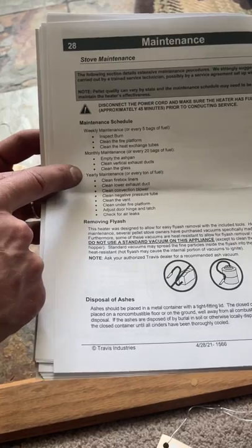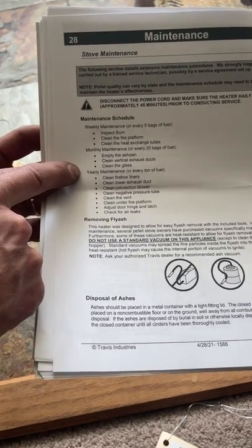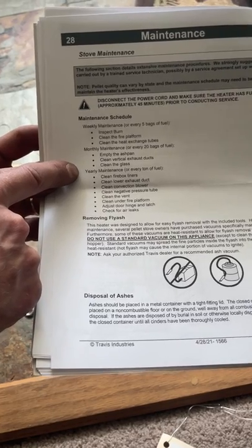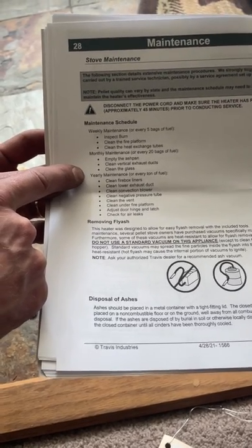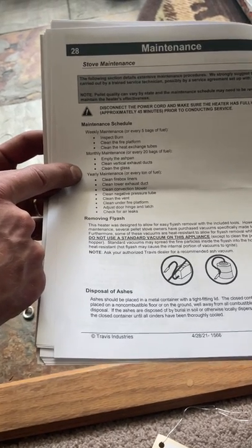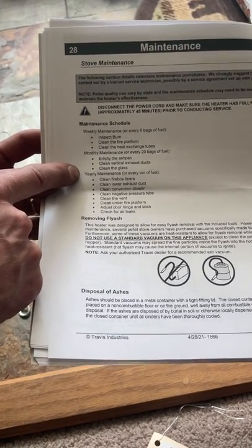As far as your yearly maintenance goes, I highly recommend getting a certified professional to come out and do that for you. It is pretty in-depth, and you do have to take a lot of things apart. Part of that annual service should also be the annual inspection, which is also a very important part for the system.